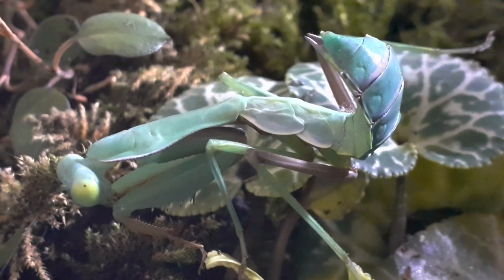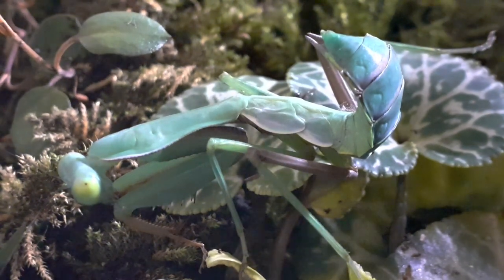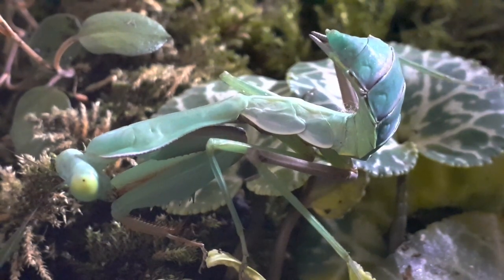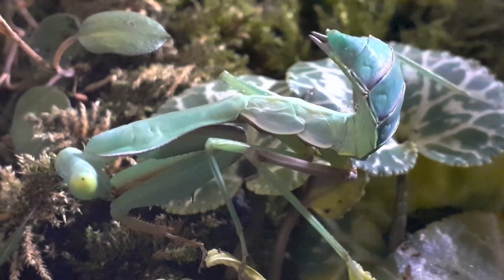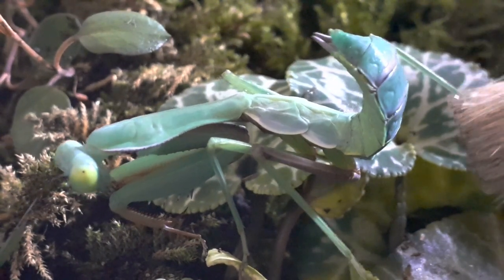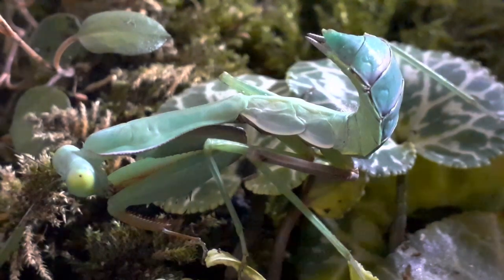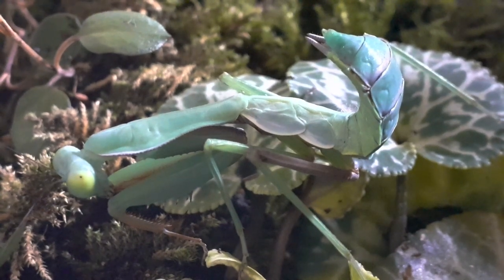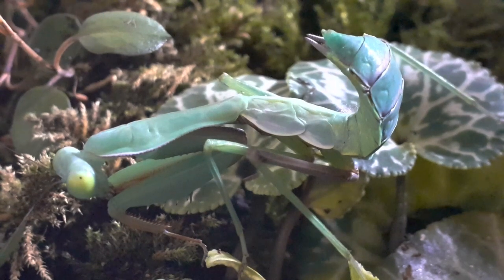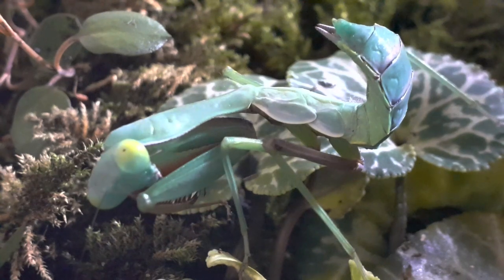You must be careful not to overfeed a mantis, especially when it's an adult. If you look at the abdomen here, you can see that it's quite flat — this will swell as you feed them. If it's flat, it's hungry; if it's full and plump, then it's had enough. Because a mantis will still keep on eating even after being full.